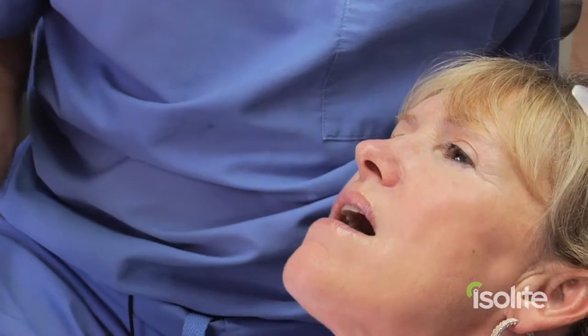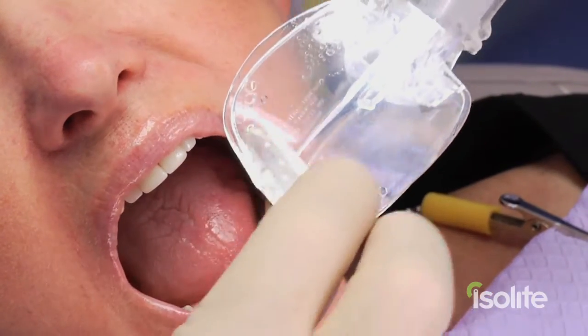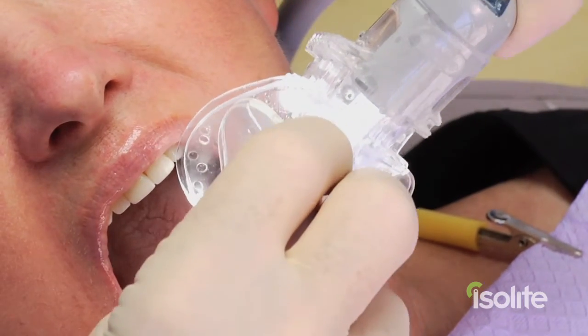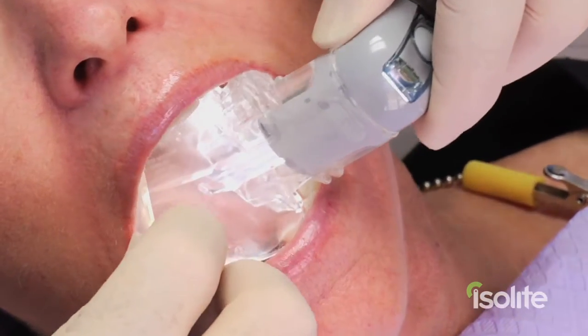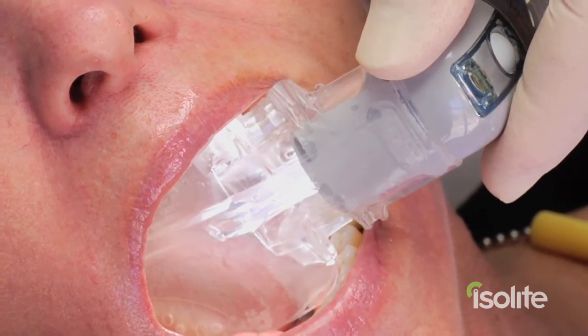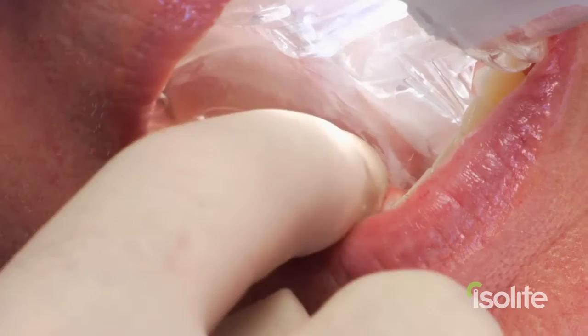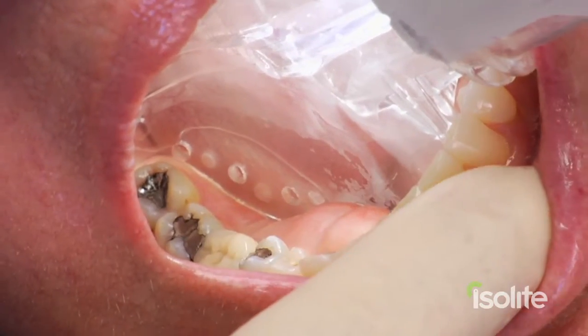I've lubricated her lips with Vaseline and moistened the back side of the Islite with some water. I'm taking the whale's tail and folding it up towards the cheek protector, and now very gently inserting this into the cheek. Notice that the bite block is now pulled back across and resting just distal to the cuspids. I tuck in the Islite, making sure it's not resting on the torii.